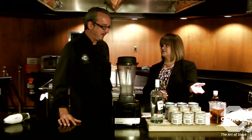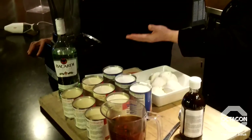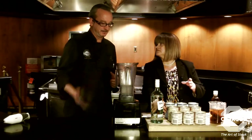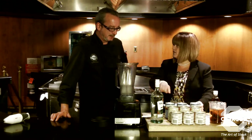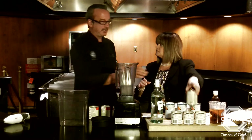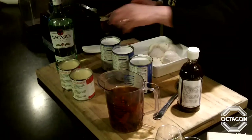We also have cloves, cinnamon sticks, vanilla extract, vanilla bean ice cream, and the best part — Bacardi rum. I'm going to start off blending the coconut milk because of the chunks it has — I want to make sure it has a smooth texture. While I do that, you can mix in the rest of the milk.